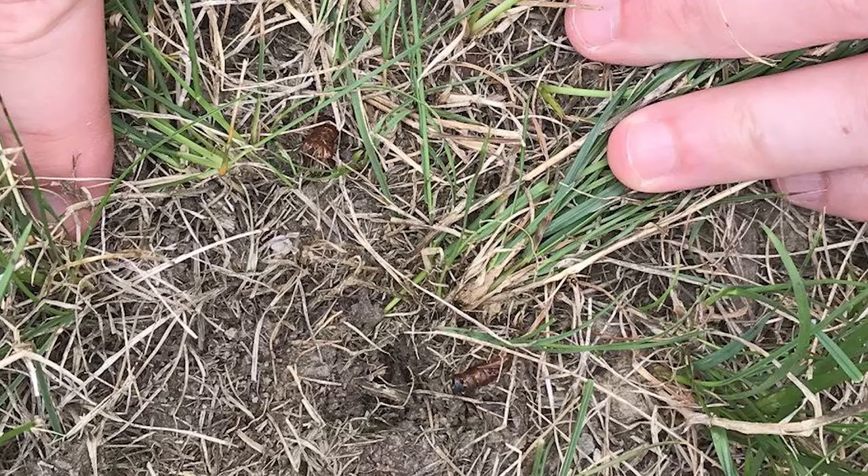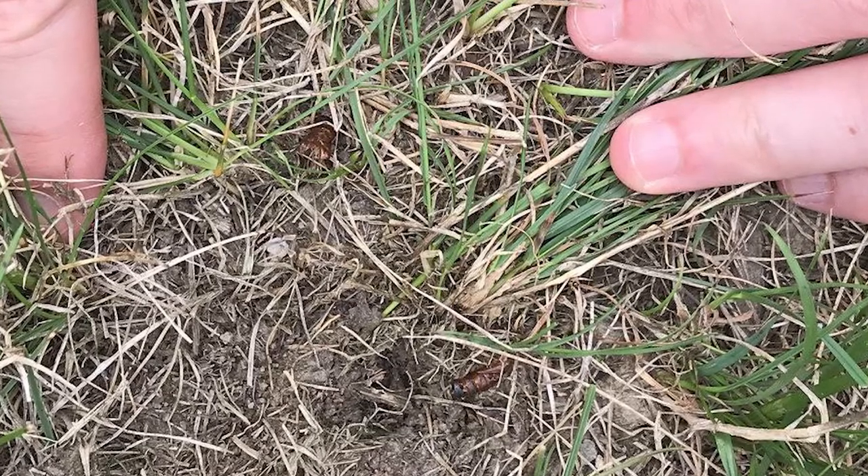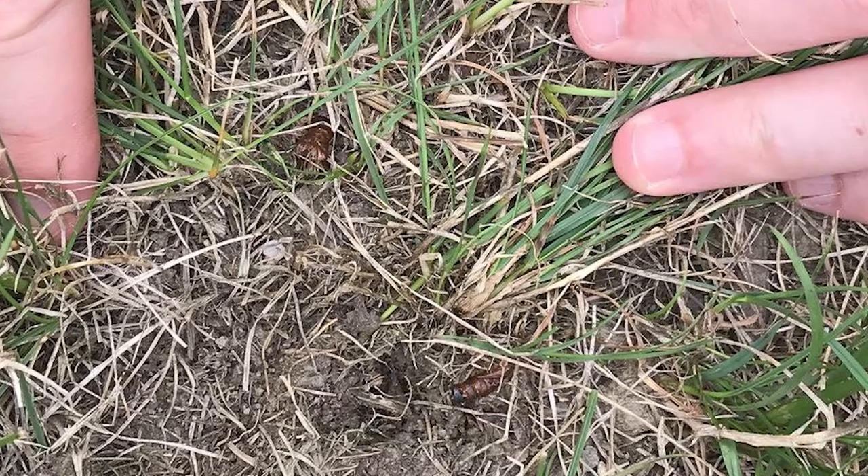The sod webworm caterpillar will actually be a somewhat small caterpillar — about that big. It's kind of light brown, maybe a dirty whitish, but there are four rows of dots that go down each body segment. You'll have little dark brown dots on each segment of that body. It'll have a dark head capsule and you will actually see three sets of legs on that caterpillar.